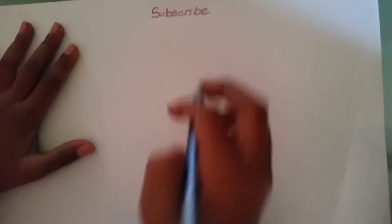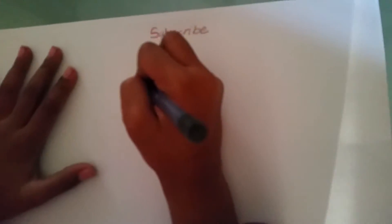Hey guys, welcome back to Play With My Toys! Today we're going to be drawing a door — a pretty easy door — and we'll get started.